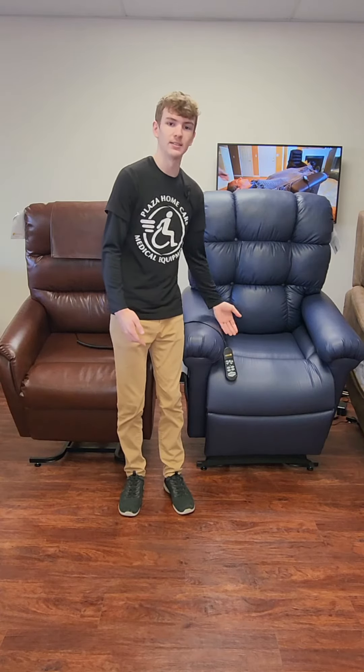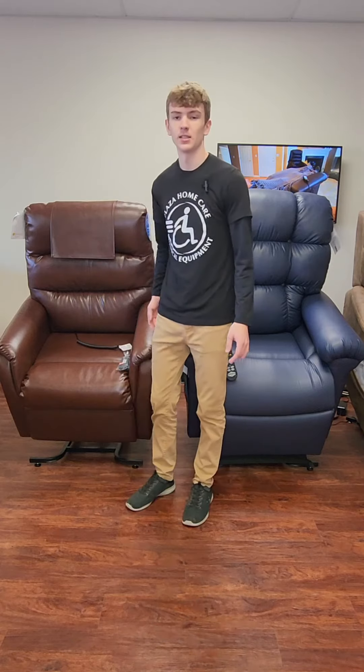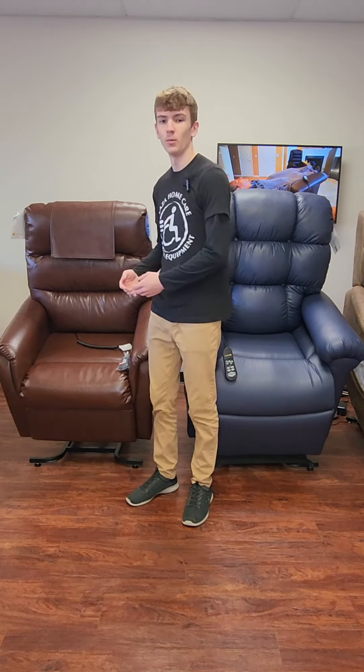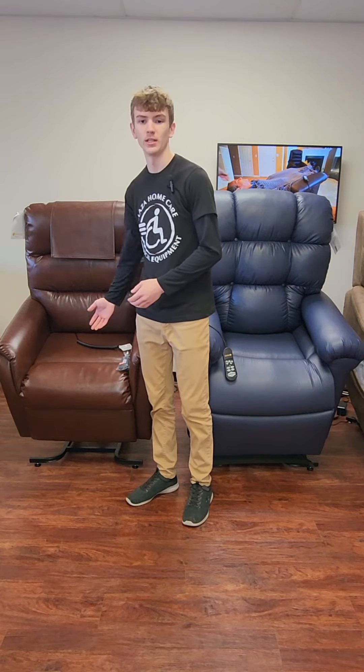this chair on my left — the seat width between the arms is 20 inches, and it is a medium large. The one on my right is a medium, and the seat width between the arms is 21 inches.